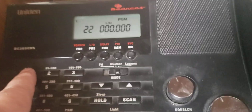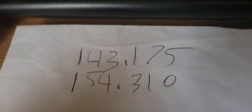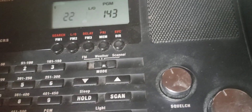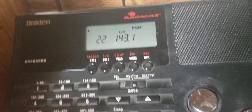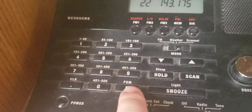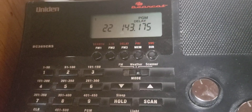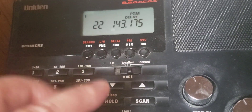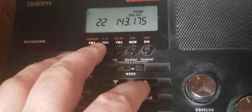When you get to the channel you want to program, press in the code — I'll demonstrate that here. When you're done entering the code, press program. Sometimes it'll give you an error message and make a couple of beeping noises saying error. Don't be discouraged — try it again. It sometimes takes multiple tries to go through.